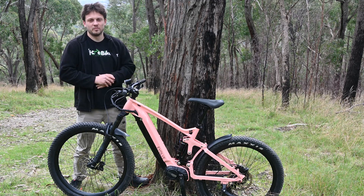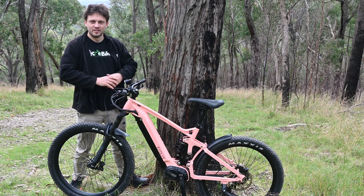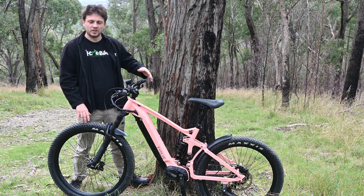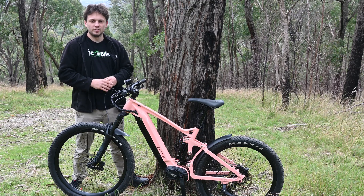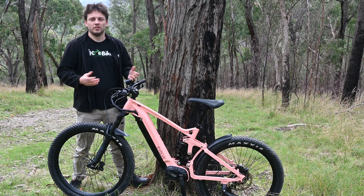G'day, we're back again with the Bafang M510 in the Frey Evolve e-mountain bike. It comes in pink, white, and grey — nice pink we've got here today. We'll be taking this up the hill to see how it goes with this Bafang M510 motor. This is a relatively new motor from Bafang, rated at 250 watts and 95 newton meters of torque. We're going to see how this compares to the Bosch, the Shimano, and the Specialized motors that were previously tested up this hill.